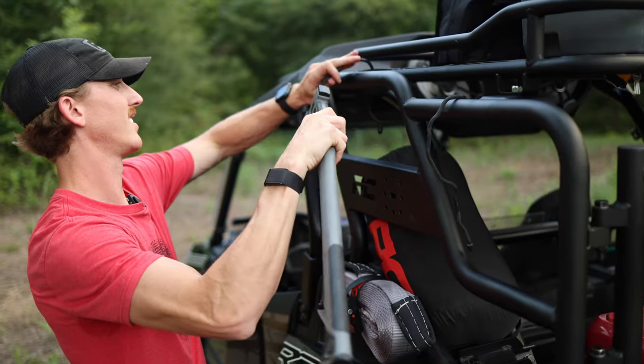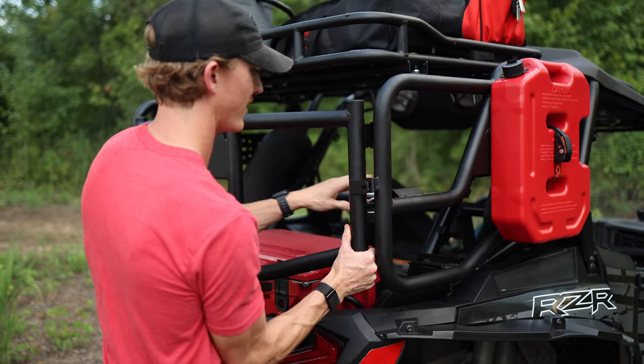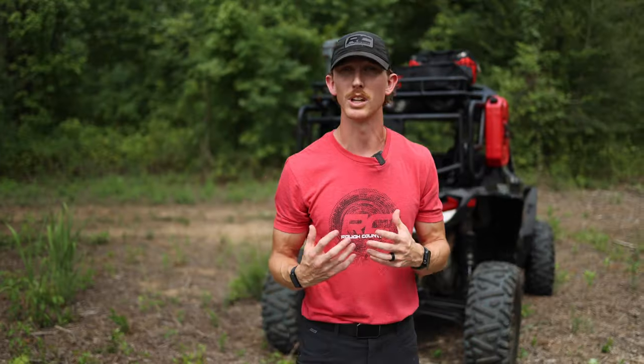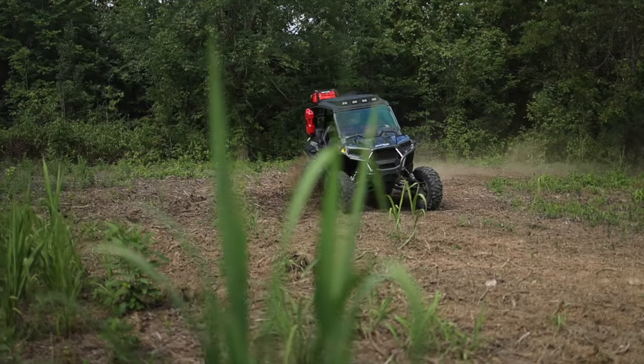As you can see, I have tools mounted to the sides with tie-down points, a cooler on top, and a cooler in the back end for easy access with that swing open gate. So overall, it gives you a lot more functionality and ability to carry what you need, when you need it, and where you need to go.